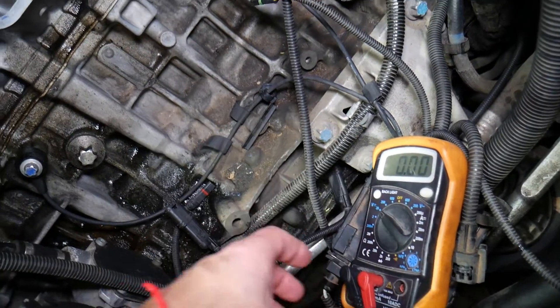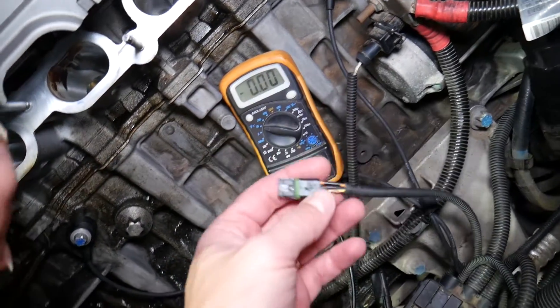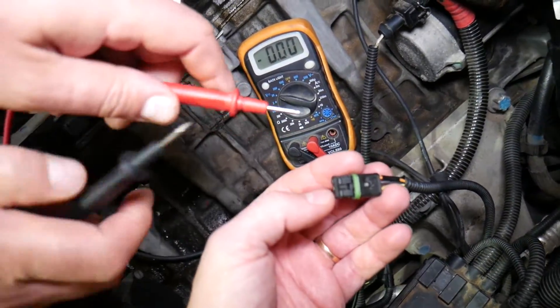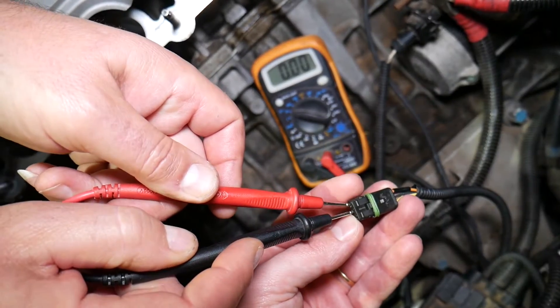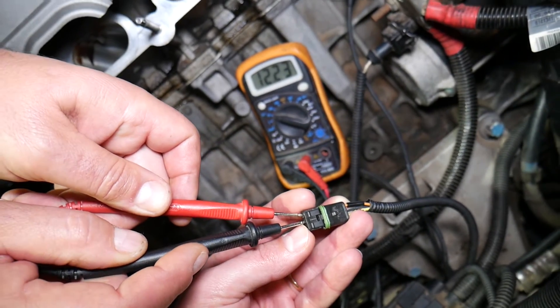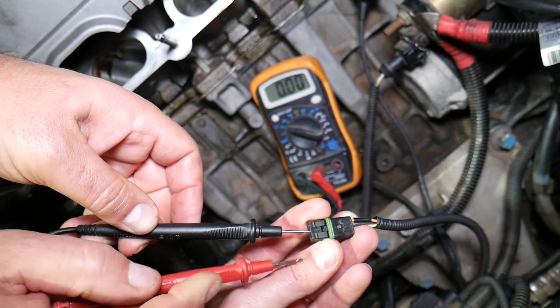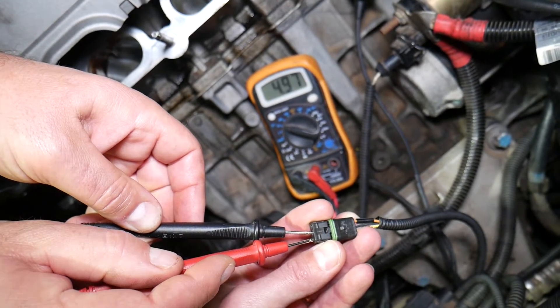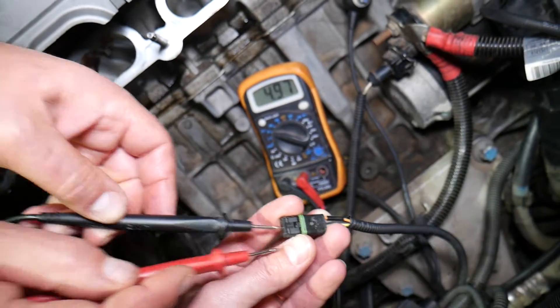We have the voltmeter set at 20 volts DC. The middle wire is a black wire — that's where we probe with the negative lead. We put the red lead on one of the outside wires and we get 12 volts — that's the ignition wire. Now if we put the red lead on the other side, we should get about 5 volts. This is the signal wire, and that's the wire we need.